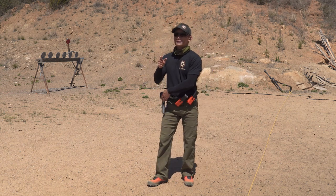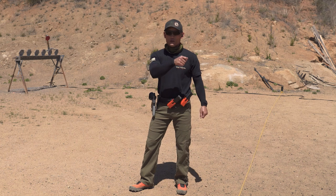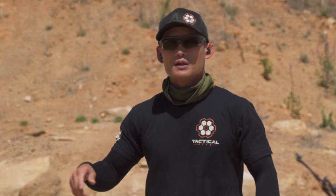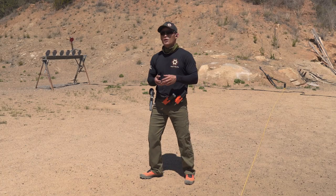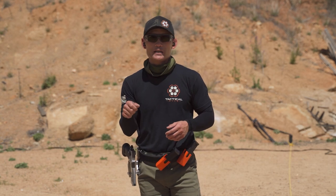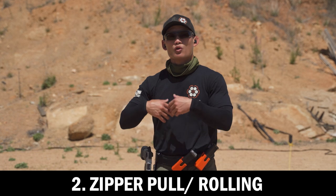Now, slapping doesn't necessarily mean you have to have a really fast jerk. This is where I'm separating the two trigger manipulations of slapping and rolling. Tactical Performance Center talks about slapping but also calls it a zipper pull — because when you're pulling a zipper, you can pull it quickly or slowly, but the key is you're doing it at a consistent speed throughout. I'm categorizing the zipper pull as similar to rolling, because you can change the tempo of your slap.